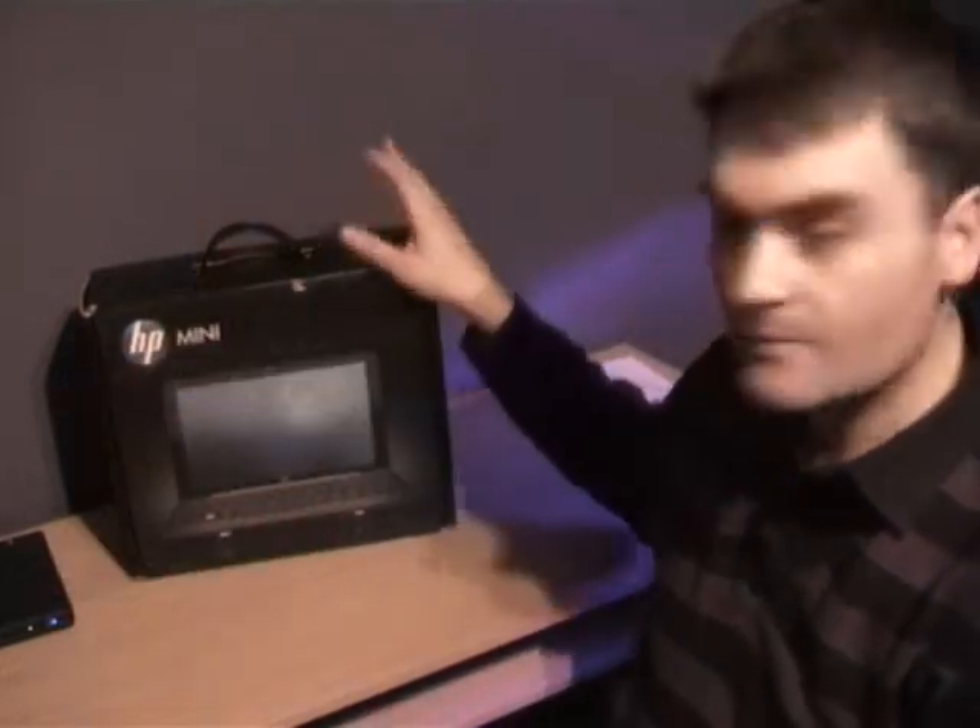Welcome to the Digital Lifestyle.com video show. Today I'm going to be looking at the HP Mini 1000 netbook. This is part of the prize pack that I'm going to be giving away on Digital Lifestyle.com. Other prizes include the HP HDX entertainment notebook, HP Pavilion notebook, Touch Smart Media Centre extender, printer, and software. It's part of an amazing giveaway. To find out how to win all this stuff, details are going to be on my blog on Digital Lifestyle.com.